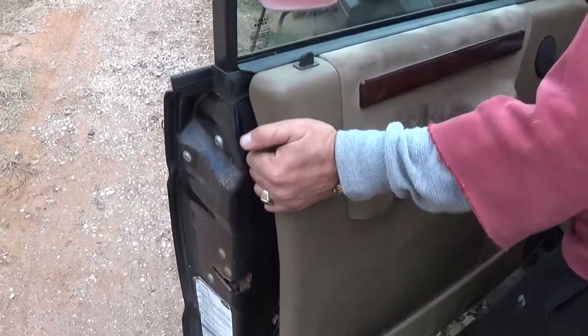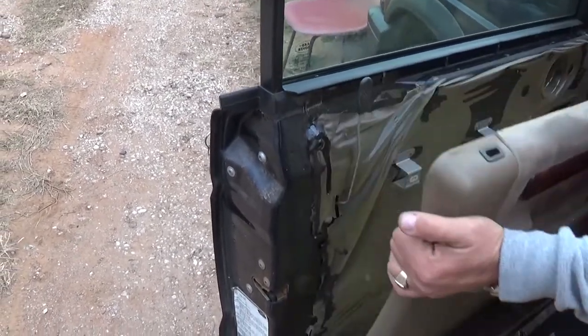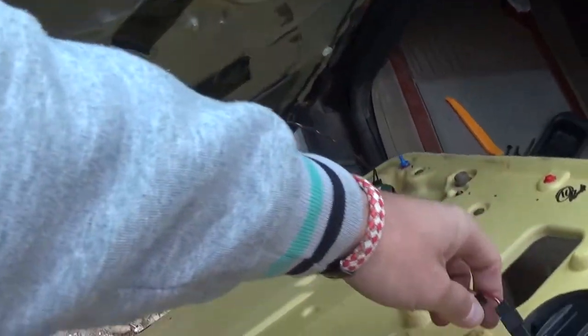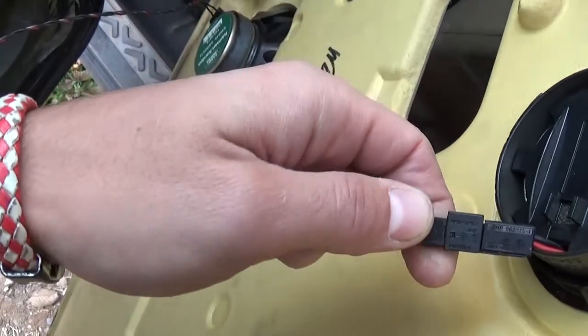Now we'll be able to get the trim out of there, just like that. The door handle stays attached to the door, not to the door panel. And you can see it just came out like that.